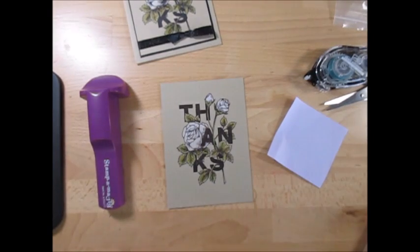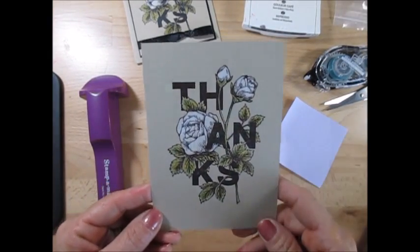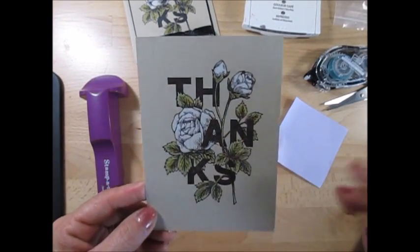This is the best tip I think I can give you with the Stamp-O-Majig and a detail stamp when you want to color it. Just come back with the Stamp-O-Majig on top and voila!